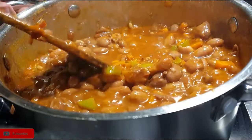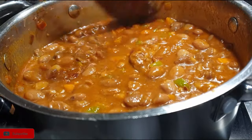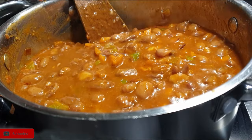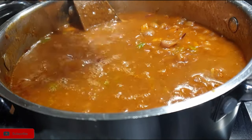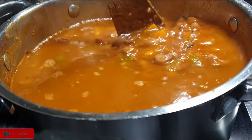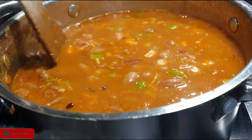I let it simmer for about 15 minutes until it thickens up — you'll see the end results at the end. Also don't forget to add in some salt so that your beans are flavored. Cover it and keep stirring so that it doesn't stick at the bottom of your pot or sufuriya. I cooked mine for about 15-20 minutes on medium-low heat.